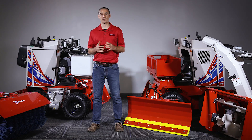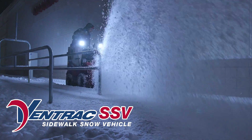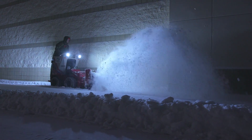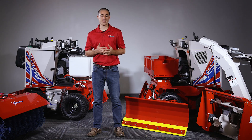This is the Sidewalk Snow Vehicle. The Ventrac Sidewalk Snow Vehicle is exactly what the name implies — it's a machine that's built to be the ultimate tool for snow removal on sidewalks or other tight areas.